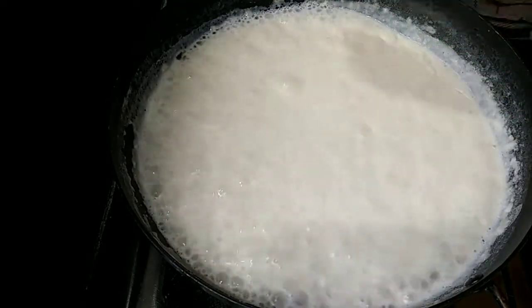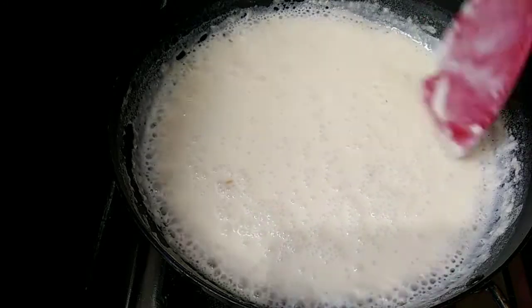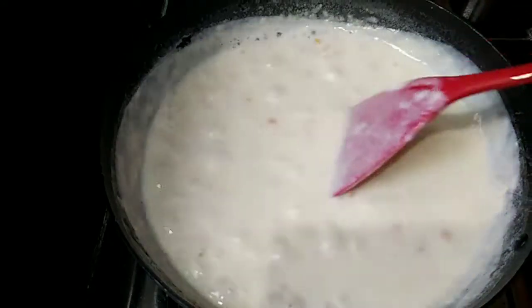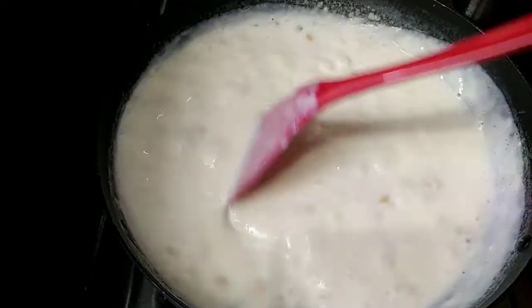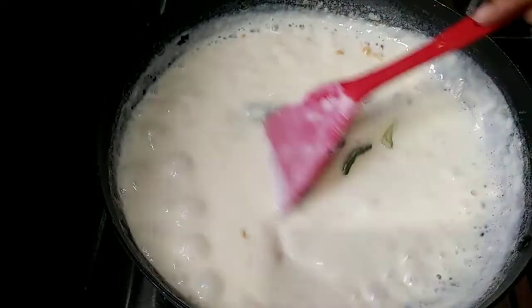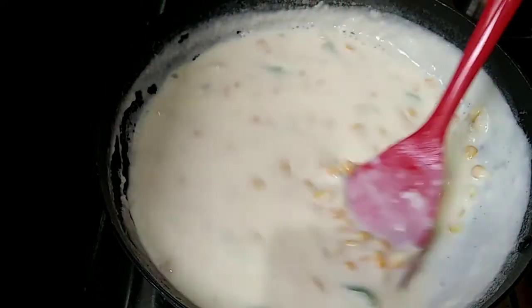Now I will add corn and mix the corn in.